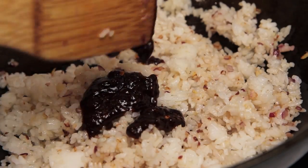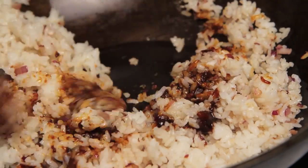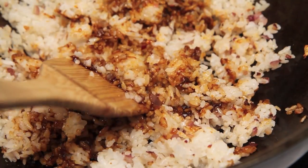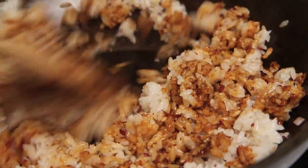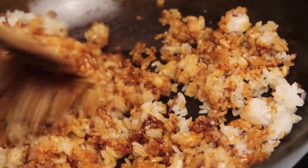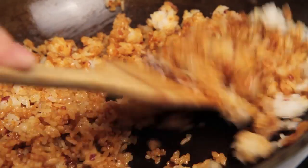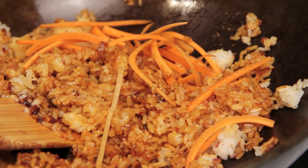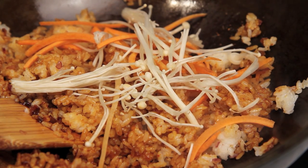When the rice is evenly broken up, we're gonna add our sauce. You'll probably only need about half of the sauce we made — this recipe makes about two full rice bowls, which is two generous servings or four sides. Mix that through until it's evenly distributed, then I'm gonna dig into the fridge for some leftover vegetables. In this case I found some leftover carrots as well as some enoki mushrooms. You can add whatever you like, so be creative.